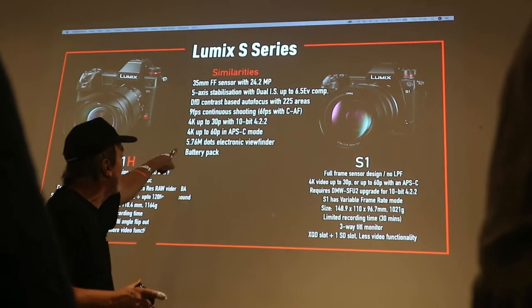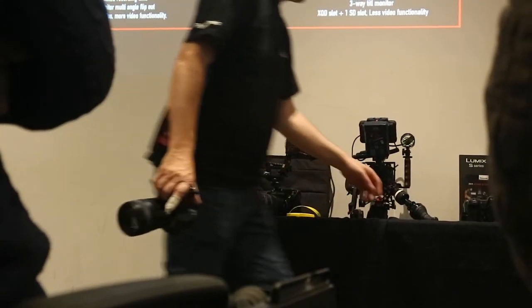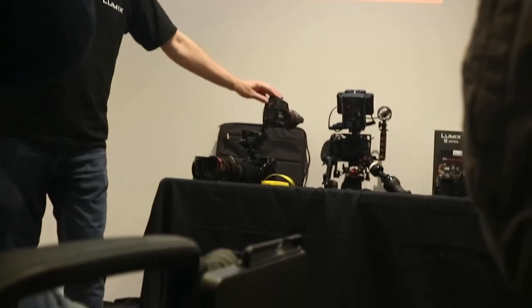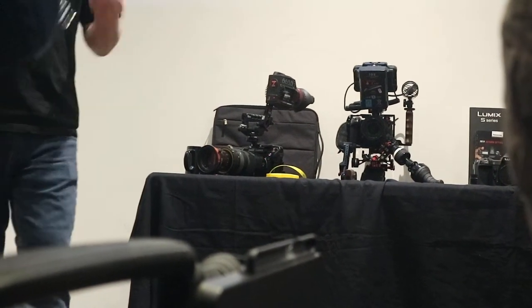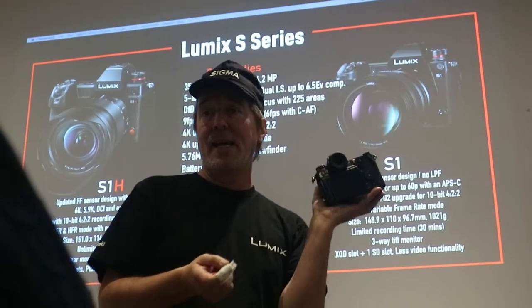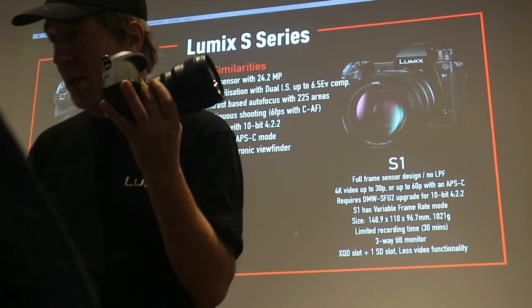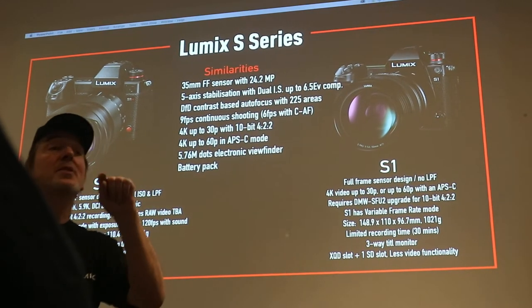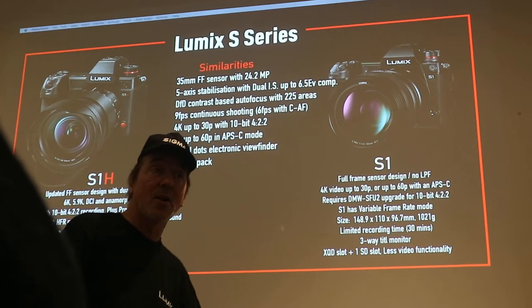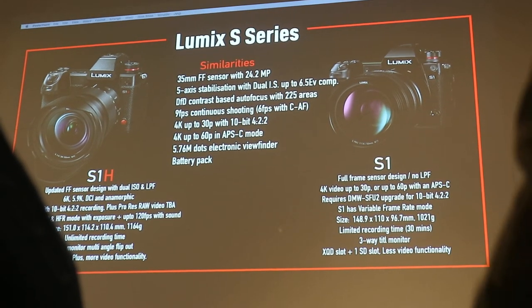Across all these cameras they share what I think is the best EVF in the market today — 5.76 megapixels. A cinema-grade EVF like this HD-resolution one costs about two grand. This S1H comes with a 5.76 megapixel, 5.7 megapixel EVF as part of the camera, with a 0.78 magnification — an insane resolution. This is the S1, but the viewfinder is identical. Pass this S1H around as we talk.